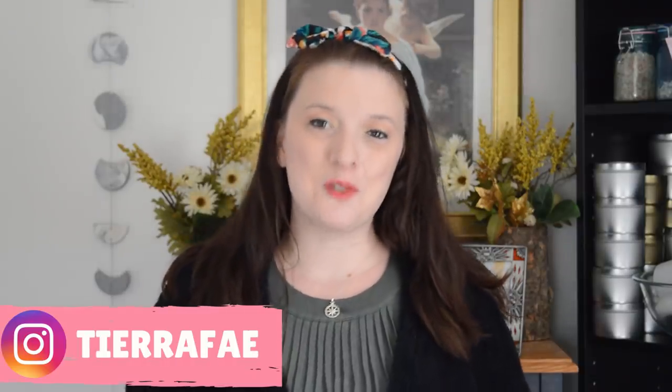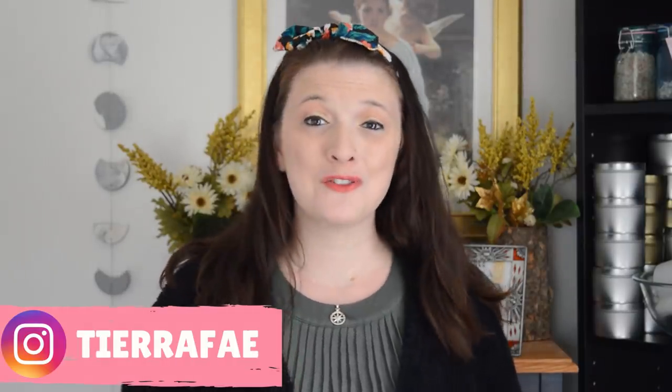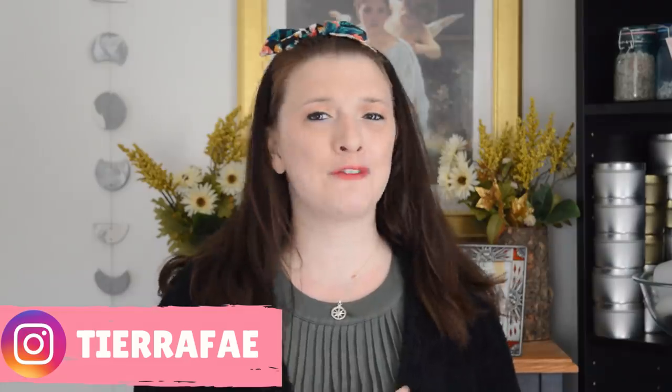Hello everyone, Tiara here from Jitsi Fae Creations. Thanks so much for tuning in. This video is budding in front of all the other soaps I have lined up on my calendar to share with you, because I was so excited to start soaping with the Soiree collection that Bramble Berry sent me. The first fragrance I'm going to be using is the Peony fragrance — it was my favorite.